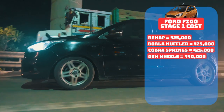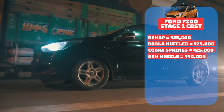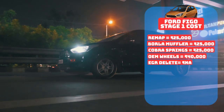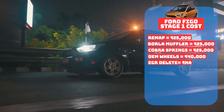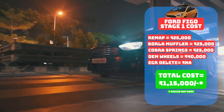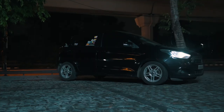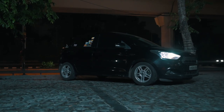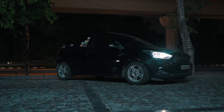The EGR delete is more of labour work included in the map, so there isn't a straightforward way to calculate that. Combining all of the information, you can have this super fun Figo built to stage 1 spec in just 1.15 lakhs. Pretty affordable, and to convert it into a stage 2 you need a downpipe and a performance air filter, which costs maybe another 30–40k.